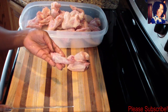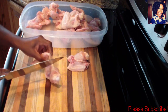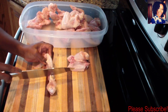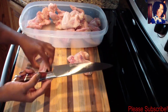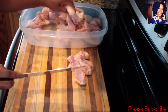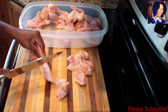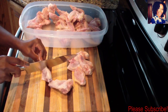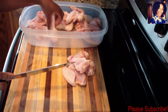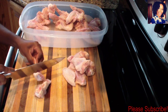I usually use the wing tip for stocks — if I'm making chicken stock, I save it for that. You want to go ahead and cut right where the joints meet. I'm telling you guys, if you haven't purchased this Imaku knife — oh my gosh, it is so sharp. Just cut right through. Once we're done with this step we're going to pat them dry to remove some of the water.